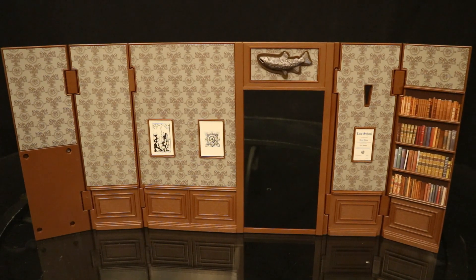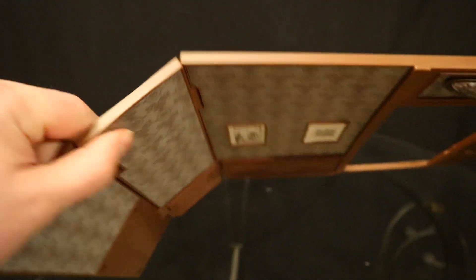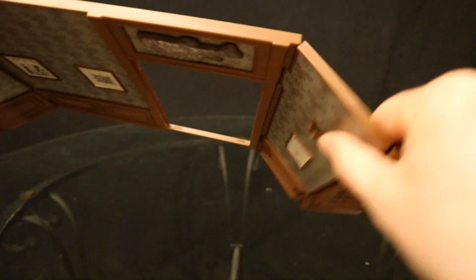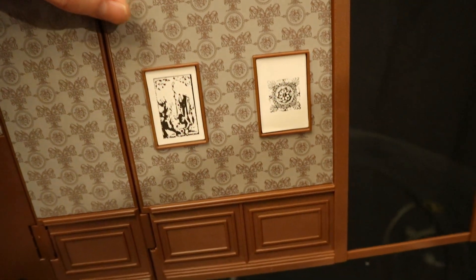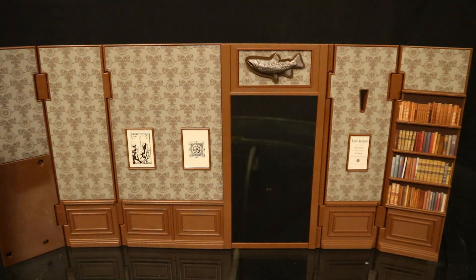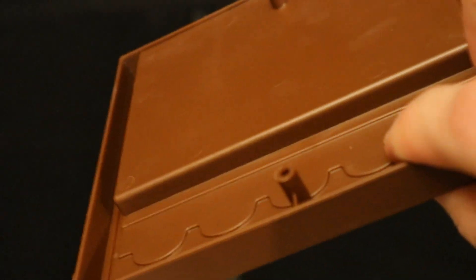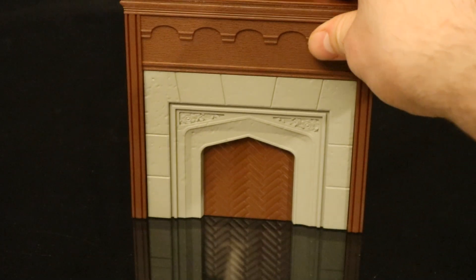Let's start off with the largest piece — this back wall. It's hinged in four different places. Got some wallpaper in the background, a couple of pictures, and a law school diploma. Now let's look at the fireplace. It's just some plastic, but it looks pretty good as a background piece. It has a couple of pegs to insert into the diorama back there.